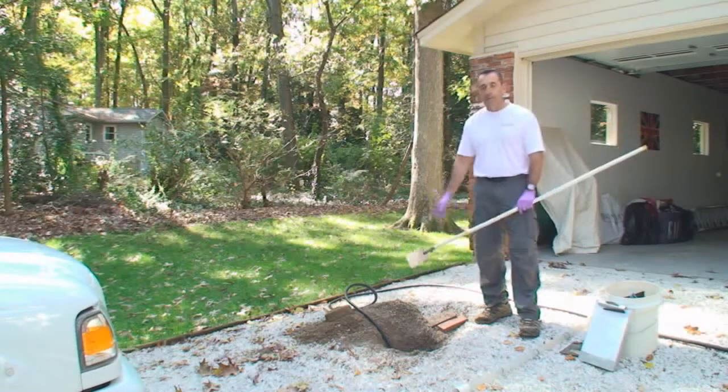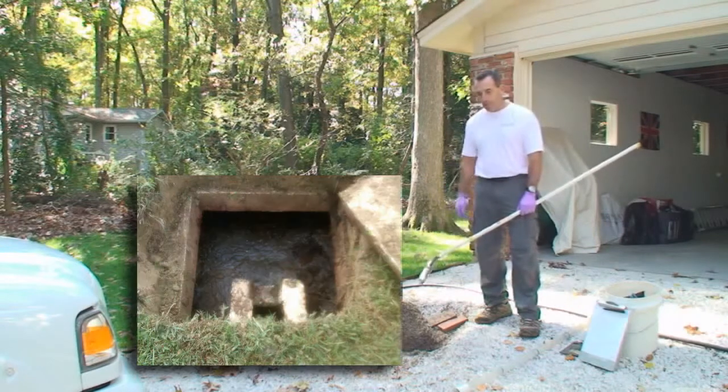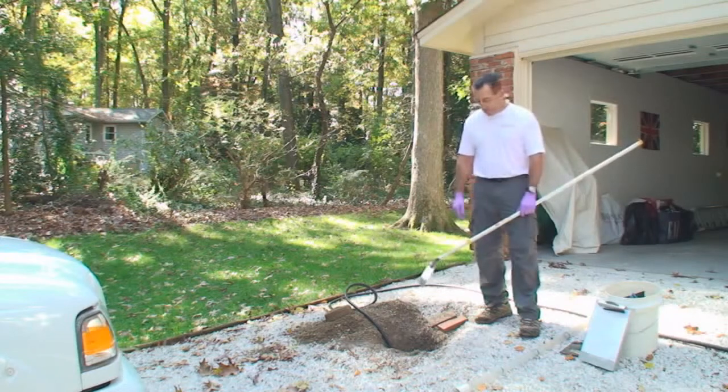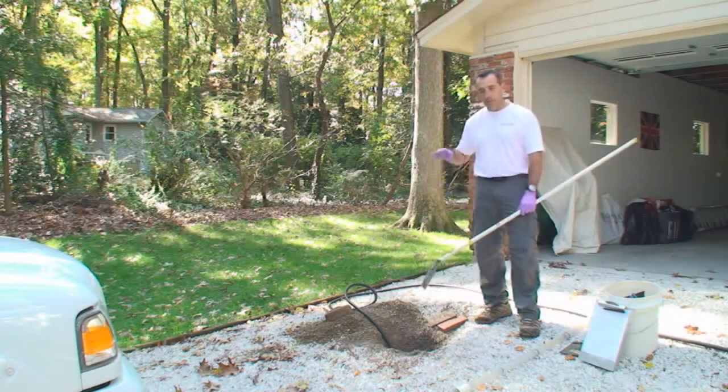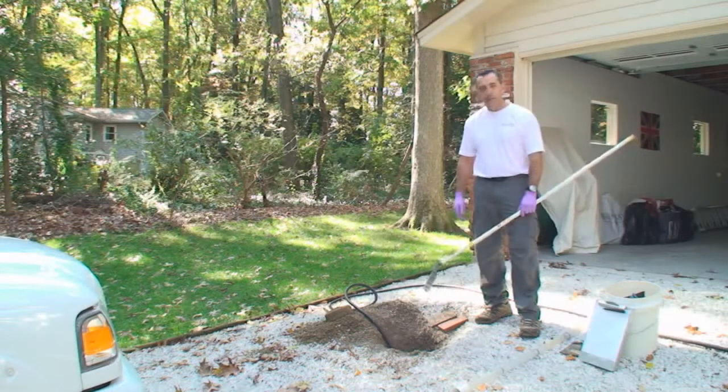We use cameras and mirrors to inspect it. In addition to that, we'll measure the sludge levels to see if the tank needs to be pumped out, and monitor the working level throughout the inspection to make sure that the water level in the tank stays constant from beginning to end. We try to run a day's worth of water into the tank during the inspection, and that is all figured out based on how many bedrooms are in the home.